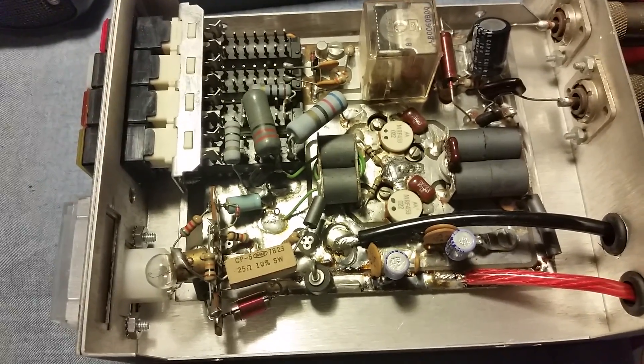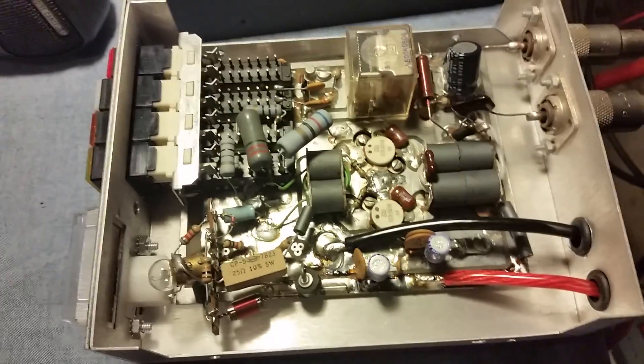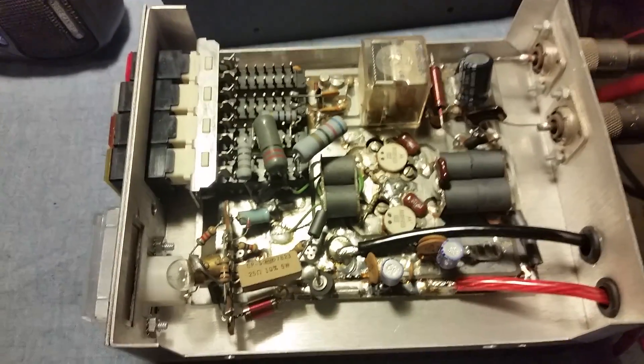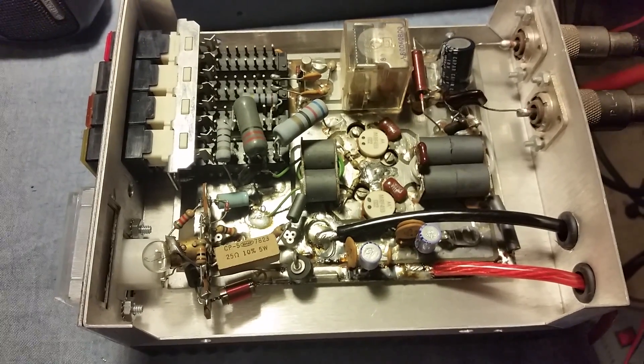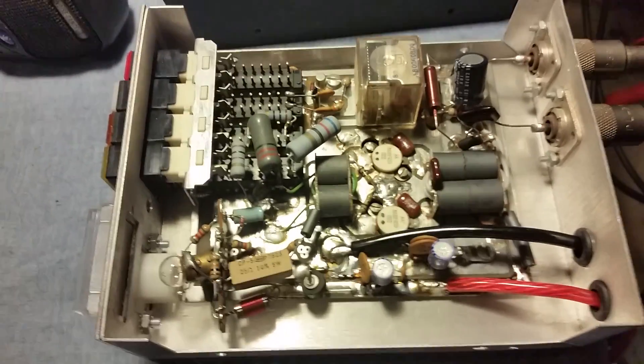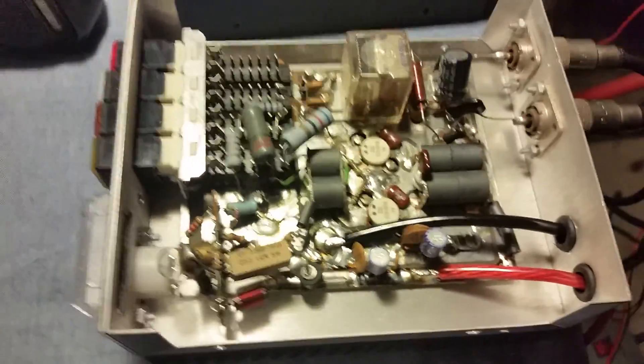I went ahead and put a Texas Star MC 250 badge on it. The next amplifier after this was a three-transistor amp called the 350 Bilateral, and basically that was this right here with a driver added. I do own one of them and I'll hold on to that for a long time — those are very rare to find. Mine's brand new so it ain't going nowhere.